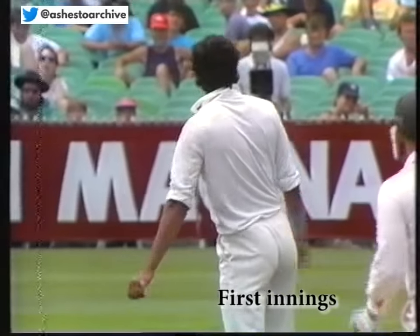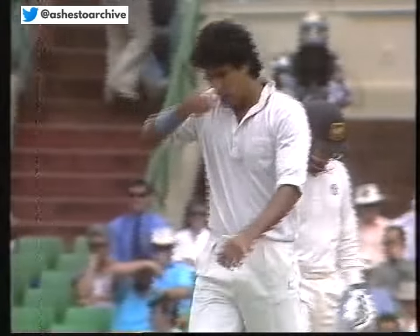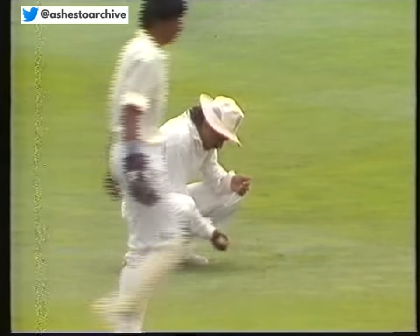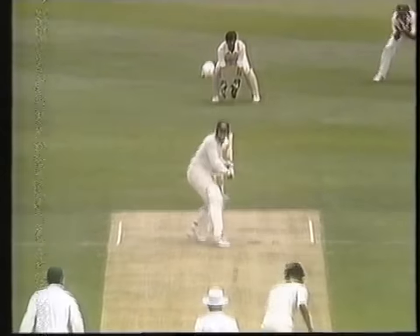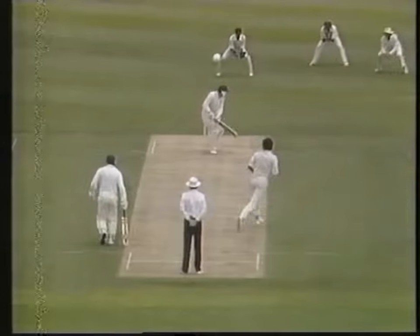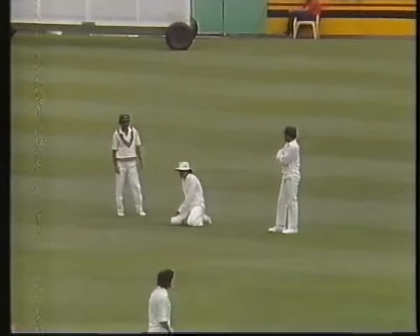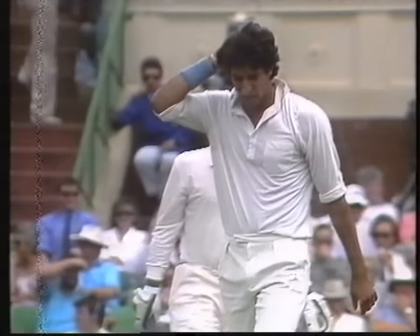Oh, he's dropped it! Would you believe it? He's found the outside edge — that was the plan — straight to Javid, and he shelled it out. Javid had a few problems coming into this match with a sprained wrist, he's had it in a splint. And of all the men on the field to go to Javid, normally one of the best fielders in the Pakistani side — so the catch goes down.